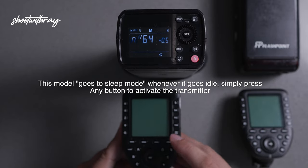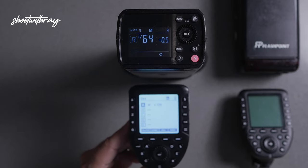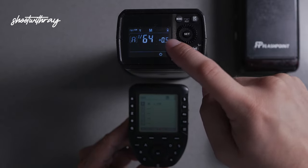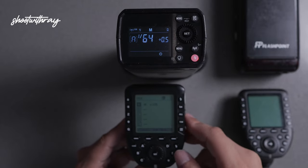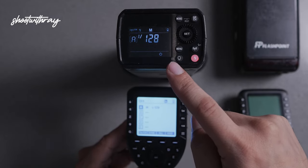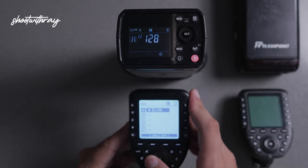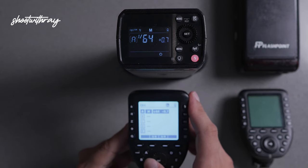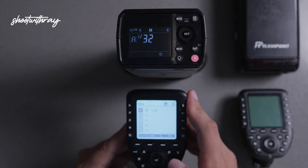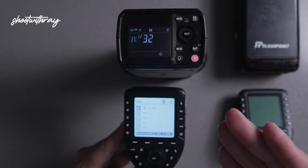We're going to go back to the trigger and turn it back on. To quickly show you what the test button does — you hit that test fire button and it's going to automatically change the A 1/64 to one over 128. You see that the light went off and it changed it. We hit the set button here to change the power of this light and we're going to set it to one over 32. As you can see, it is literally changing it as we go. We hit the test button one more time and there it goes — one over 32.